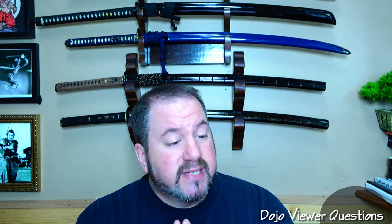Jeremy asks: did I see a three-sided jitte in the background of your video? It is awesome, I've never seen one. Yes, I have a couple of jitte here. This is a jitte, spelled sometimes J-U-T-T-E — 'ju' as in ten and 'te' as in hand. I've seen it spelled J-I-T-E, J-I-T-T-E, many different things.